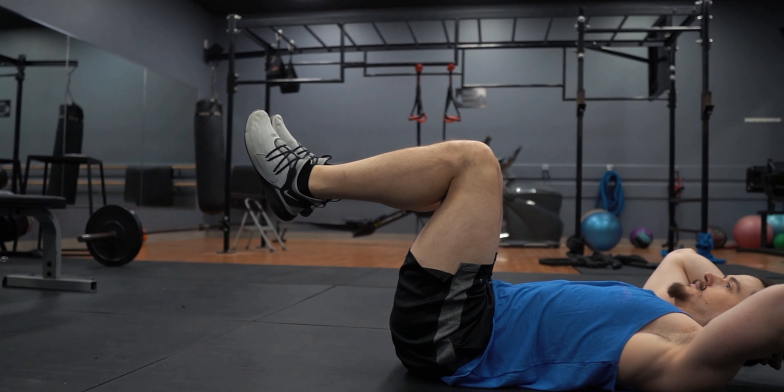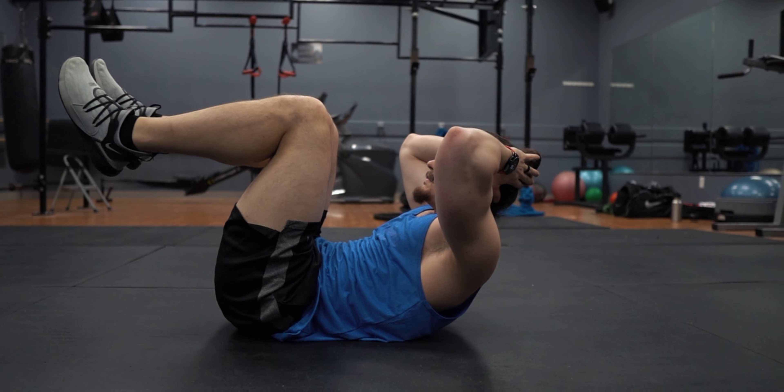Hi, my name is Ryan Treadway, founder of TreadwayTraining.com, where we help busy professionals get more results in less time through online training. If you want more information on body-transforming training and nutrition topics every Saturday, consider subscribing.